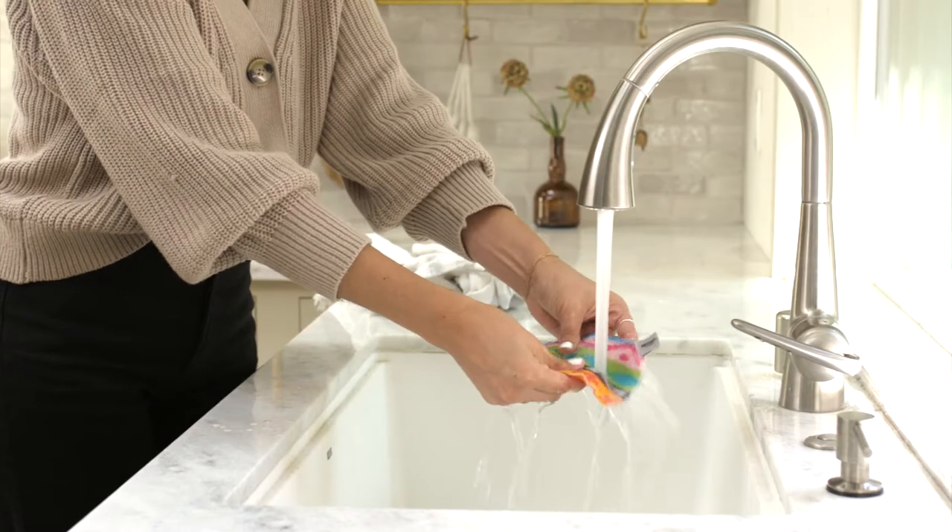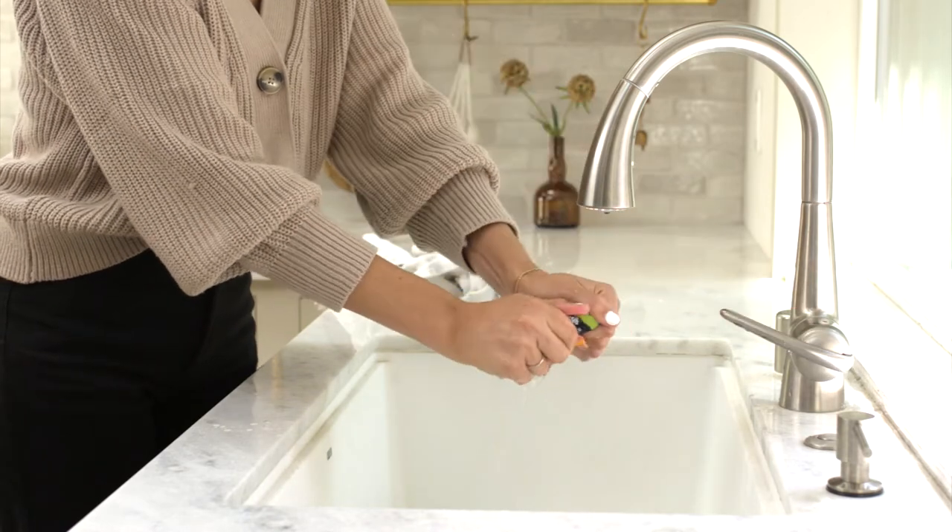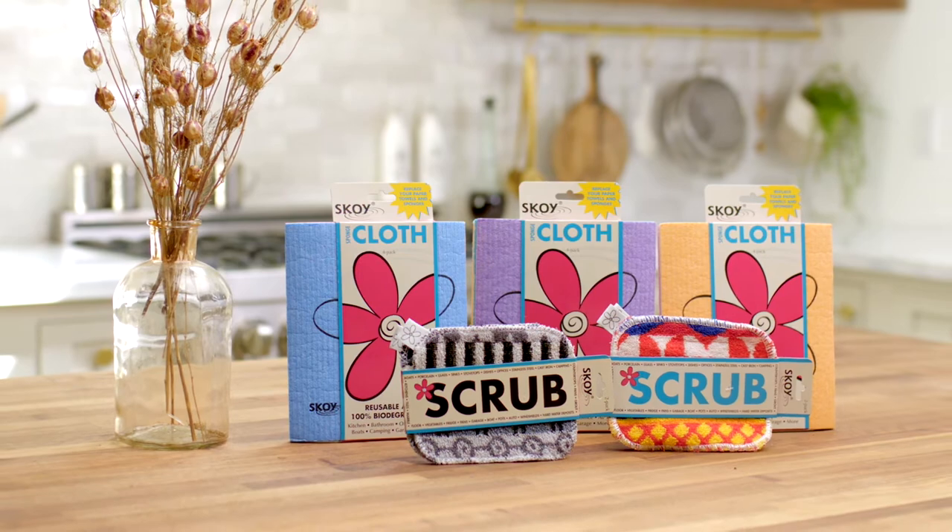The SKOI scrub is made using remnant fibers from the toweling industry and is durable and long-lasting. Check out these trending products.